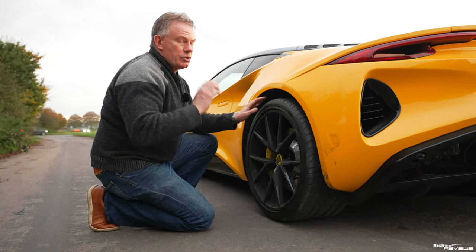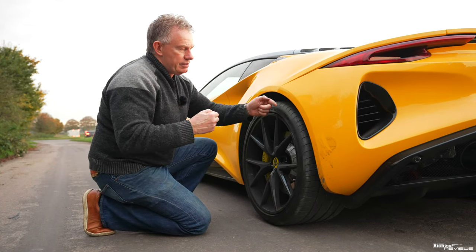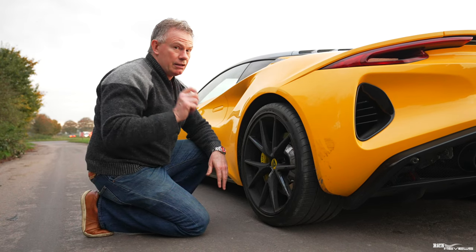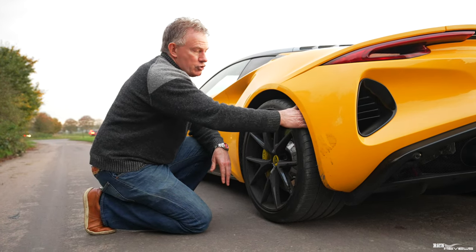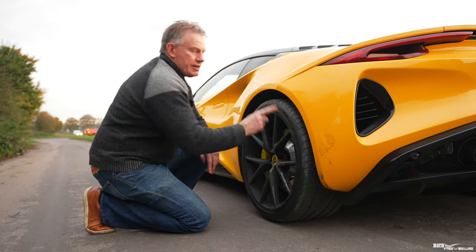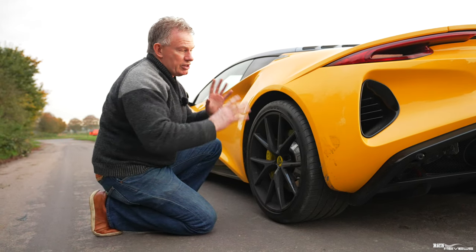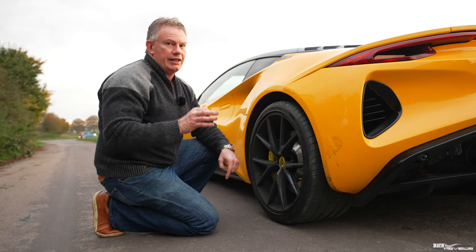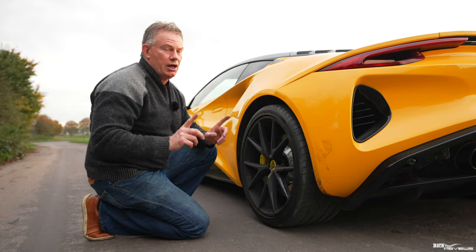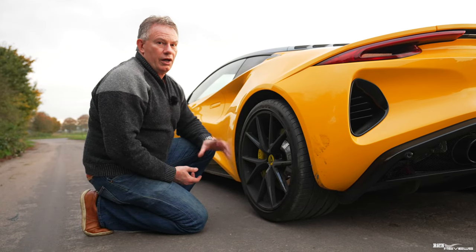The legal limit is 1.6 mm of available tread across 75% — three-quarters — of the width of the tire, for the whole circumference. But I'm not saying you should run your tires down to the legal limit. On a performance car, adhesion is greatly reduced at that level. On sports cars and supercars capable of much higher speeds, you want significantly more tread than the minimum legal limit.